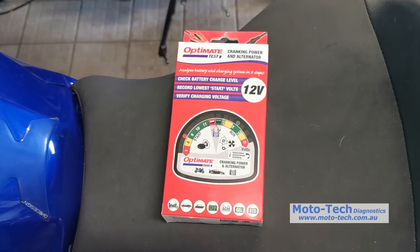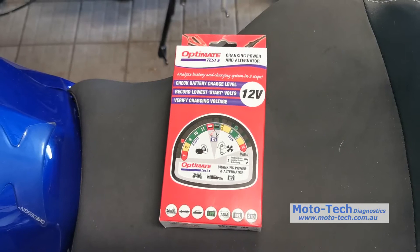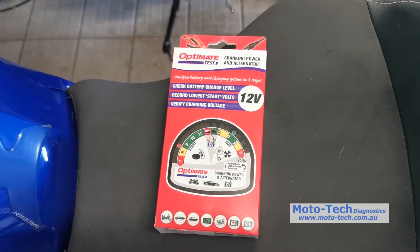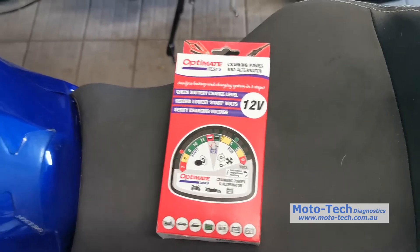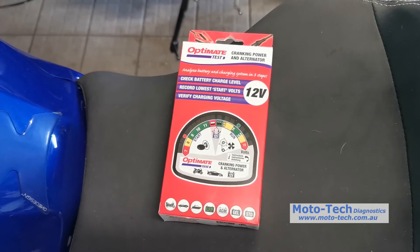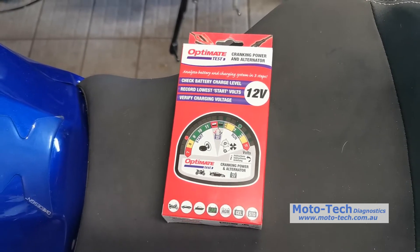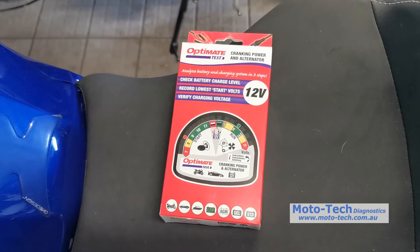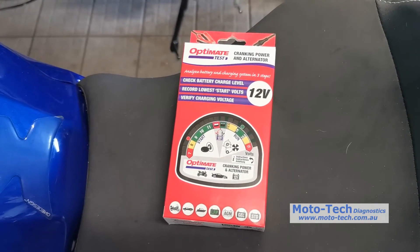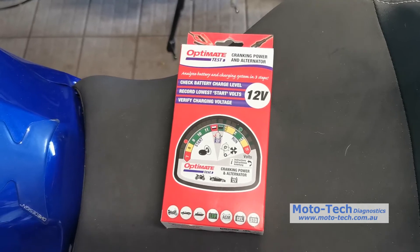We're going to give you a run through with the OptiMate test. I see a lot of people online struggling with diagnosing battery problems. This is a great little tool for mechanics as well as end users, particularly if you're not too sure how to use a multimeter. It's a nice simple bit of kit to tell you how your battery is doing and how well it copes with starting the bike, car, or any 12-volt vehicle.